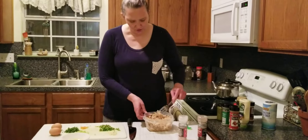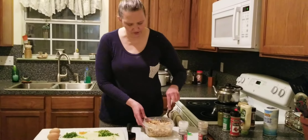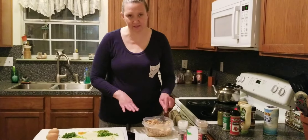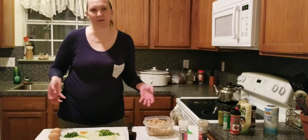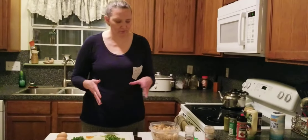I have a little bit of the juices from the baked chicken in here. I seasoned it already, so I do season the chicken before I make the chicken salad — it's kind of like using leftover chicken from a meal to make chicken salad, which I've done before.